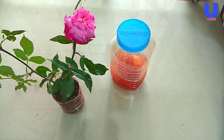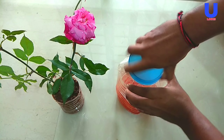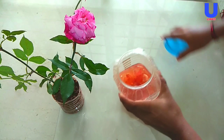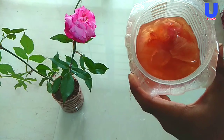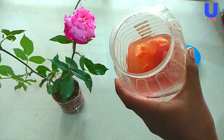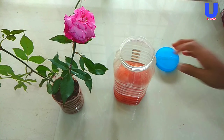Hi friends, today I am going to give you a simple tip about how to get more roses from your rose plant. Here you can see the homemade best fertilizer for rose plant that will increase your rose blooms. Let's get started.